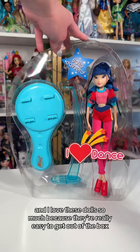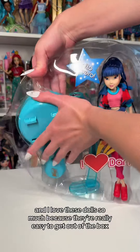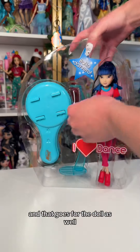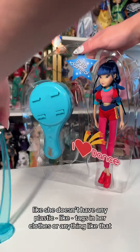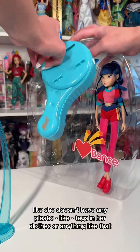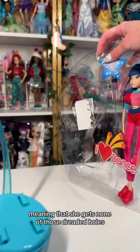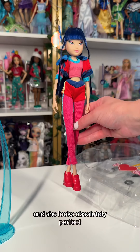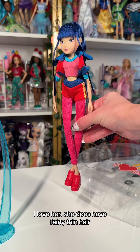I love these dolls so much because they're really easy to get out of the box. You literally just cut one metal tie and that's it. And that goes for the doll as well — she doesn't have any plastic tags in her clothes or anything like that, meaning she gets none of those dreaded holes, and there are none in her head either. She looks absolutely perfect. I love her.